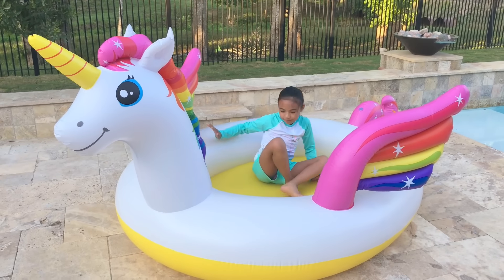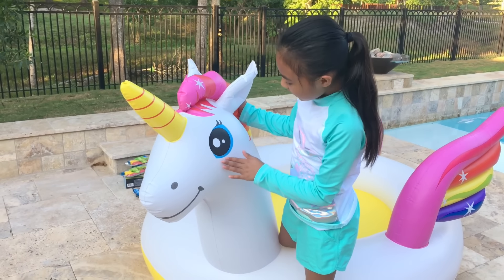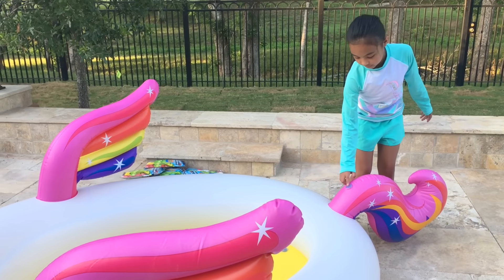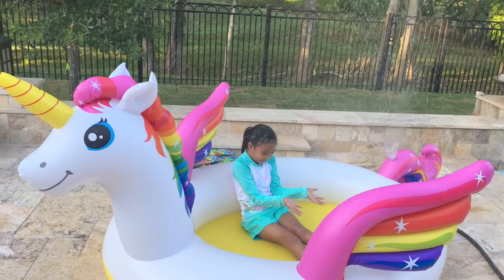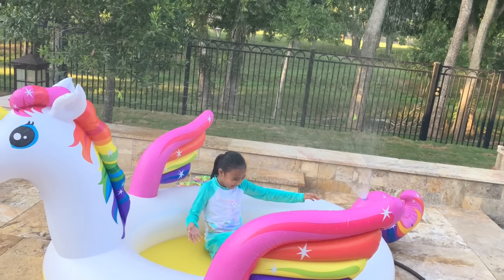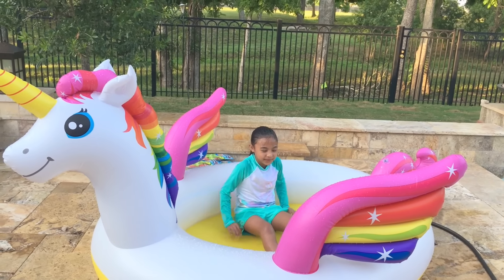Oh my goodness, look at it — it's so big! Well, not that big, but look at the head! This is the part where it sprays the water, right there. It's gonna be so awesome. Now it's time for it to spray. Oh my goodness, it's raining! It's so cold! Look at it spray — it's like a sprinkler!